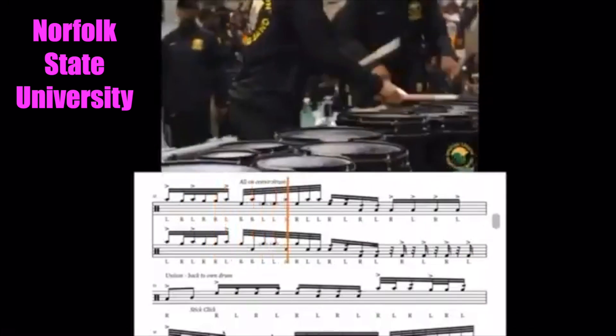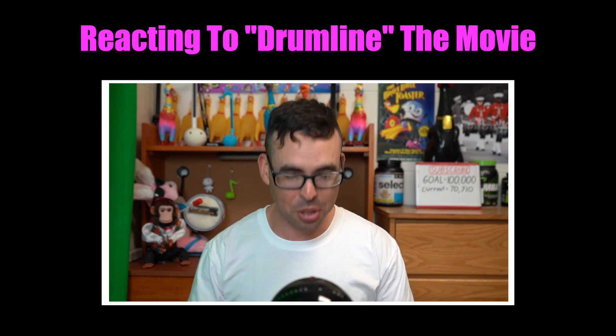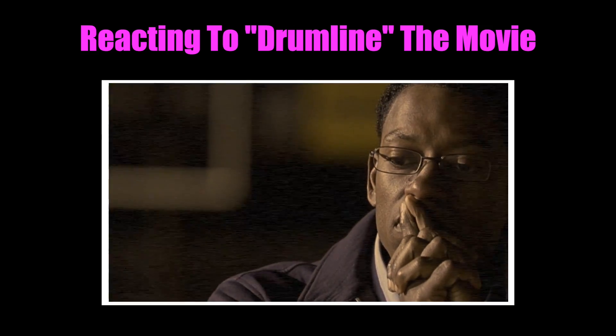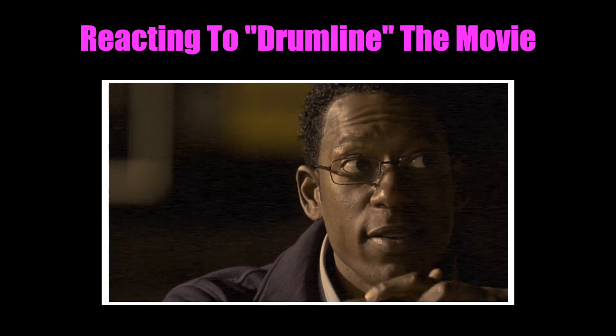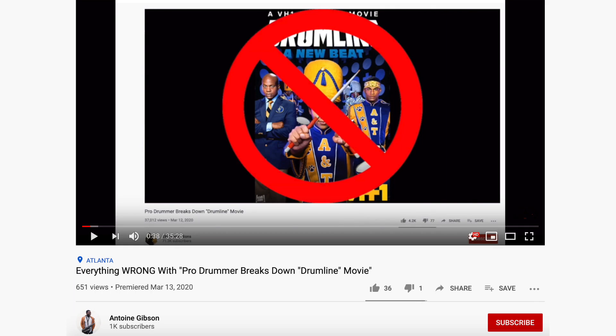Please know that I didn't make this video to say that I don't like show-style marching. For the most part on these reaction videos, I just kind of wing it — I don't script anything, I just go off of what I know. For this video I should have put a lot more research into it, but honestly no amount of research would compare to somebody who has actually marched in a show-style line. Someone even made a reaction video to my video, which I'll leave a link to in the description. That video helped me a lot, as did all your comments and the direct messages and emails I received, so thank you all for that.